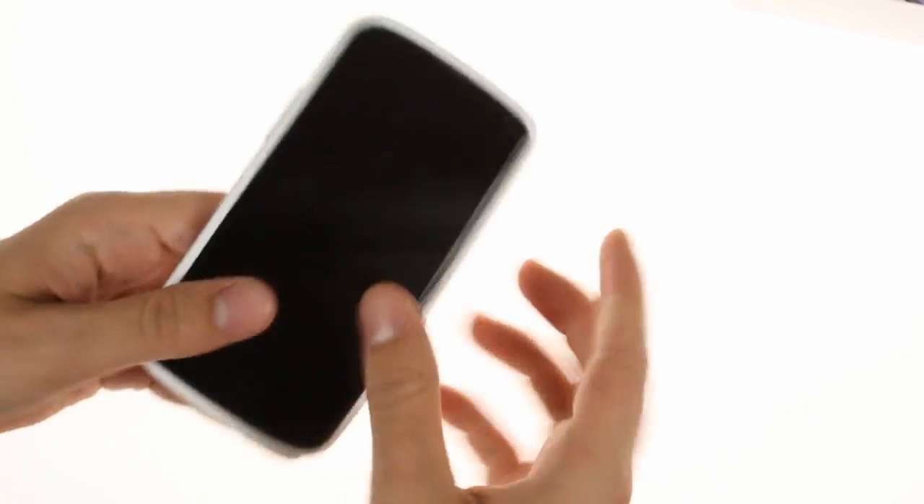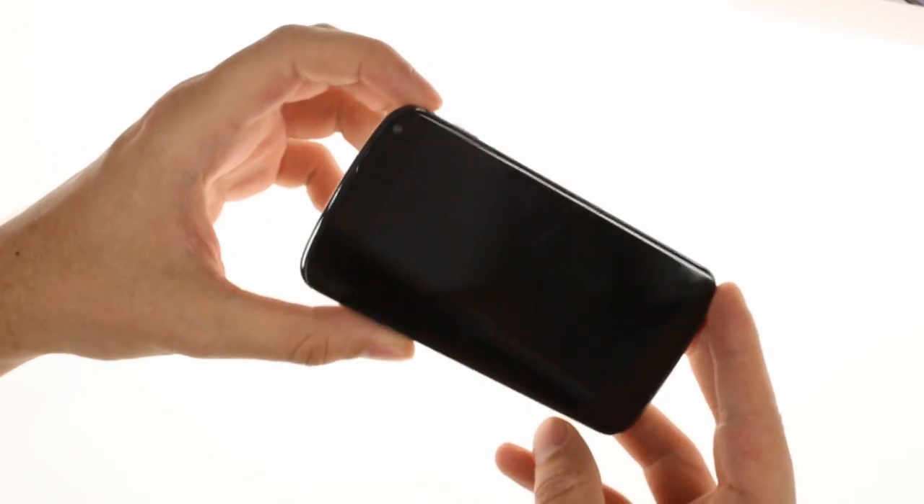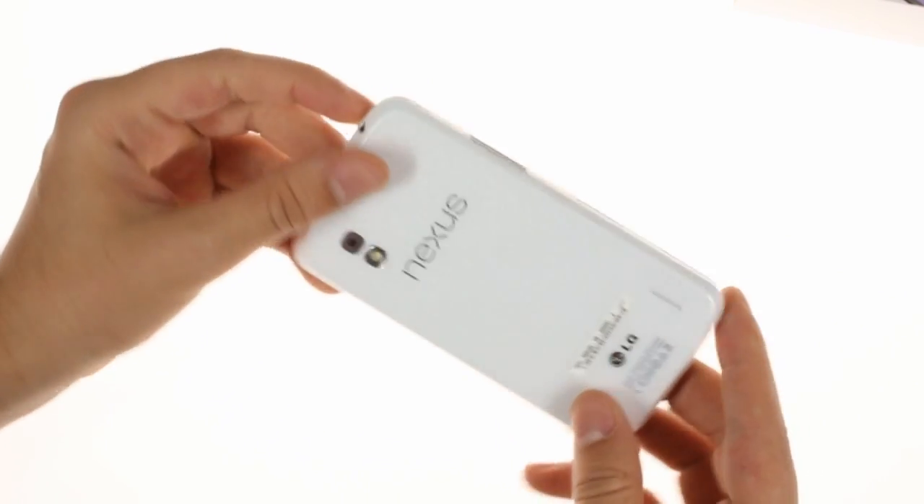The white Nexus 4 has all-white sides and an all-white back which is still made of glass, but retains the black front. The rim around the front is now a deeper graphite color compared to the black Nexus 4.